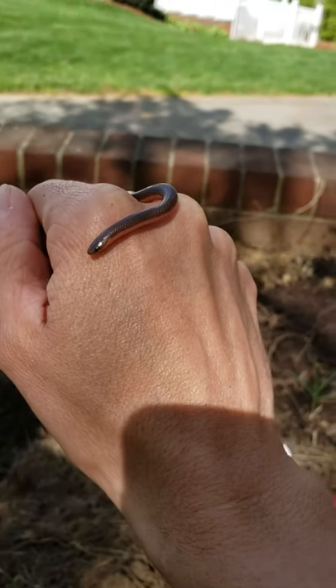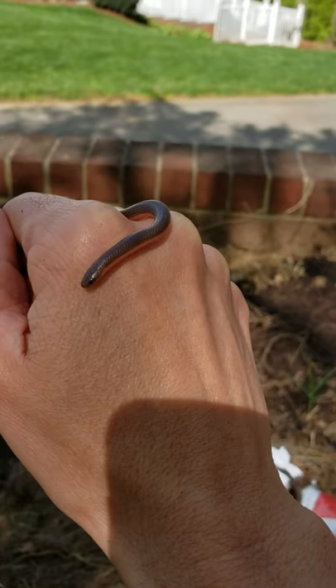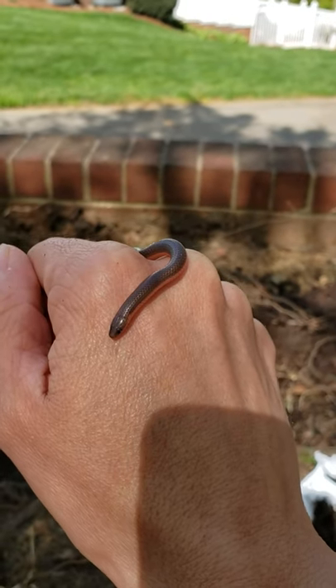Hey everybody. This is a young worm snake. He's a snake, not a worm. He's called a worm snake both because he likes to eat worms and because he kind of looks like one.